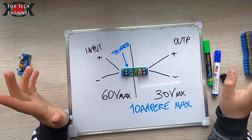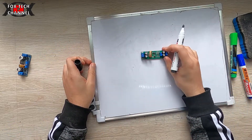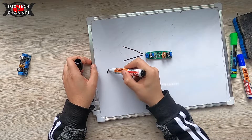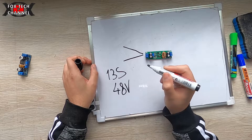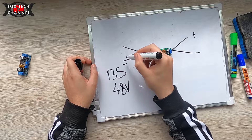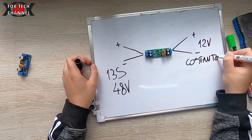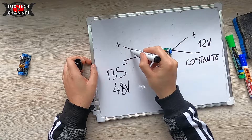Andiamo a un esempio specifico del perché ho questa scheda. Sfruttando le dimensioni compattissime, dovrò andare a connettere in ingresso un pacco di batterie 13s a 48 volt nominali, per avere in uscita, con polo negativo e positivo, una tensione costante di 12 volt. Perciò andando a connettere i due poli.